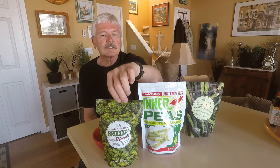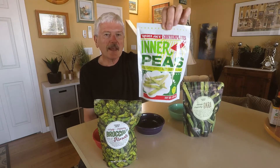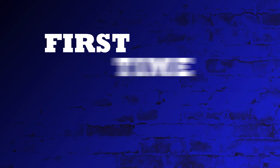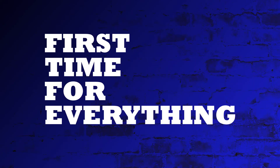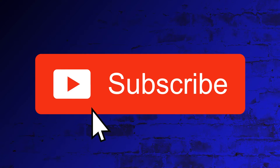Hi everybody! Today I'm going to review three types of fried vegetable snacks from Trader Joe's. The first one is broccoli florets, inner peas, and everybody's favorite — fried okra. Let's see how they taste.